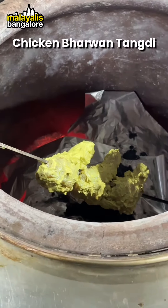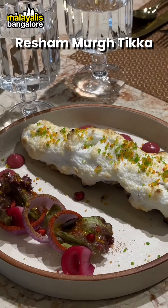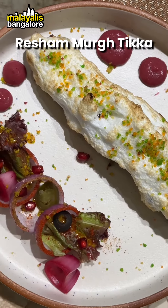We have to try the chicken with the egg and stuff. We have to decorate the egg with the toppings, and we are going to decorate the recipe for the presentation.